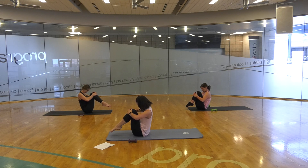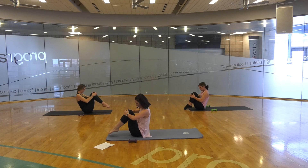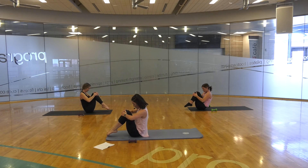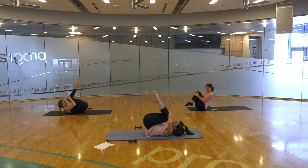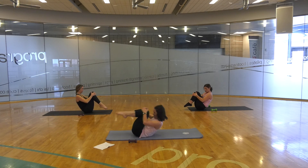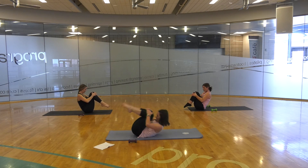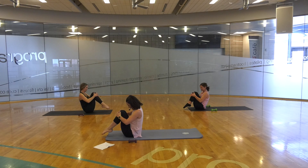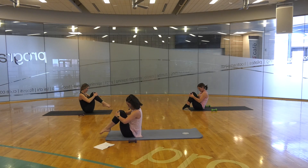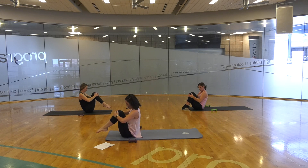You can either inhale or exhale as you roll back — your choice. I'm going to inhale. Inhale, roll back, and exhale up. If you don't want to roll, you can just hold this position right here, which is wonderful for pelvic stability. Think of this as a little massage on your spine — and think of it as fun. Your kids can join in! One more — roll back, and hold up there at the top.